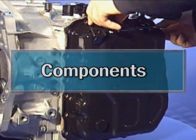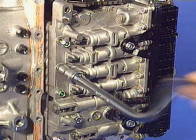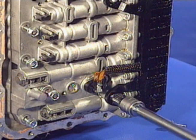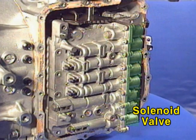To find out the components of the valve body, detach the side cover of the six-speed automatic transaxle and remove all the bolts of the valve body. Next, detach the flexible printed circuit wiring connected to the solenoid valve and the oil temperature sensor.